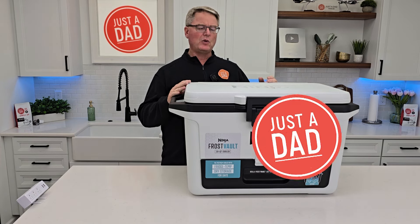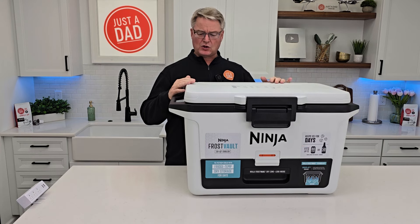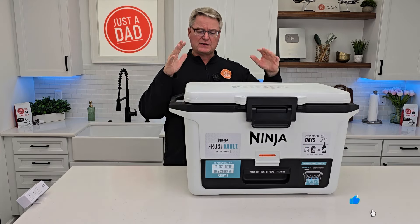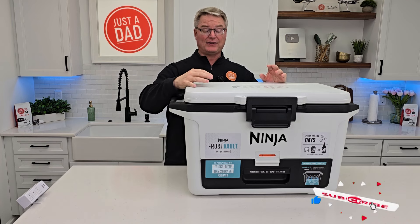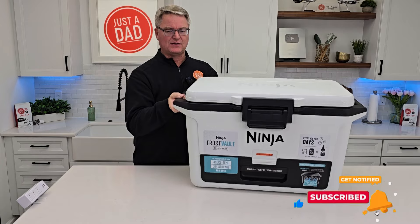Hello everyone, this is Just A Dad. Today I'm going to do a review on this Ninja Frost Vault Cooler. This is the 50 quart version, color white. We're going to go over all of it. I've also done some testing to see how long the ice lasts. The ice lasts a really long time. But what's really neat about this is the dry zone.